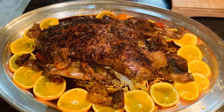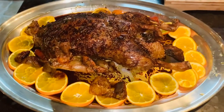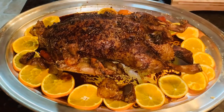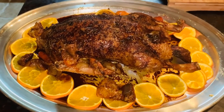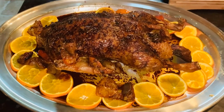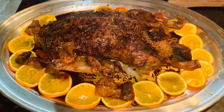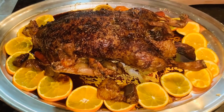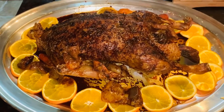This is my duck à l'orange, and it is done and cooked, prepared by Eugenie's Lifestyle. If you like and love this video, do like, share, and subscribe. Eugenie's Lifestyle — Merry Christmas!